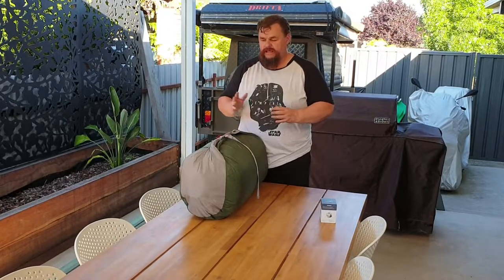Hi everyone, Jason here from Off The Beaten Path. This is probably going to be my last video for 2021, assuming I get it edited and uploaded. This is a quick product review and product demonstration.